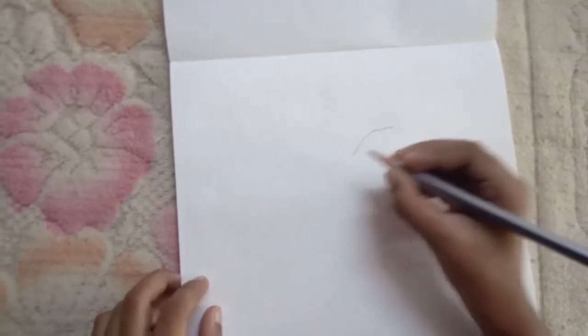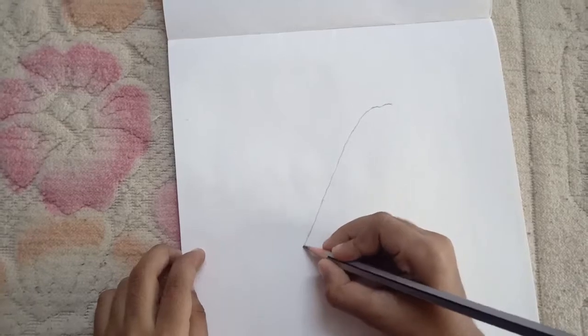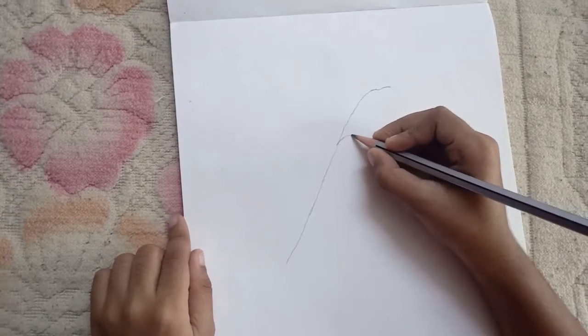So first draw a curve like this that comes down. Now you should draw his wings — so first draw a curve like this.